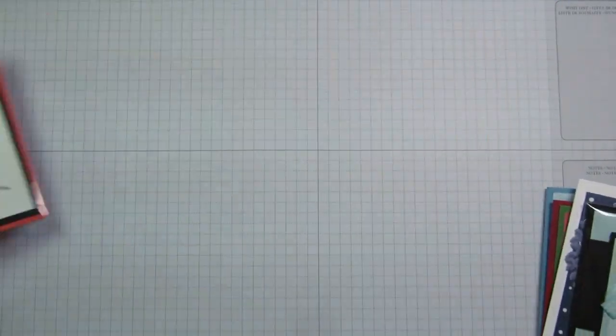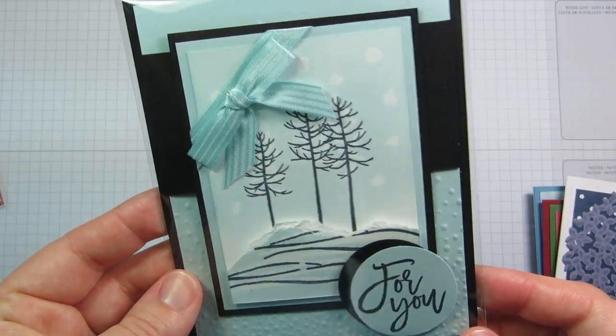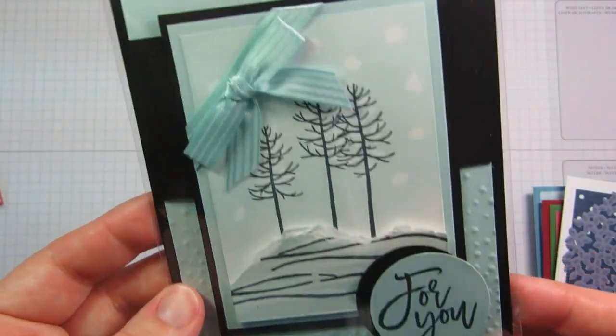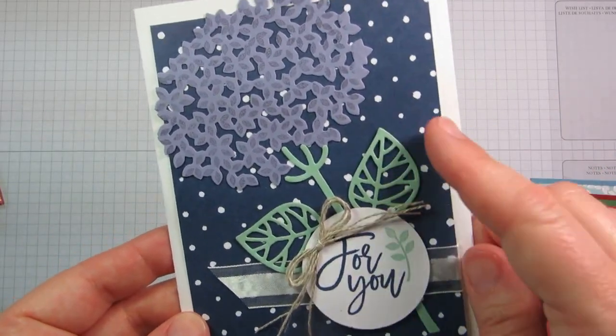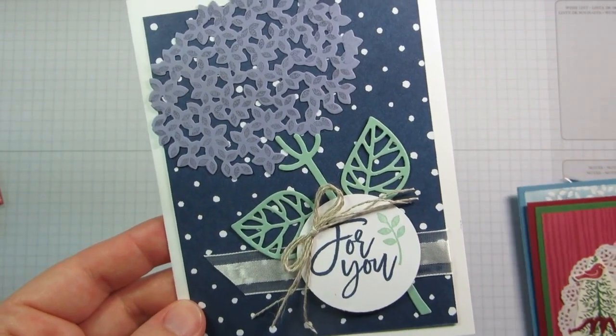Here are some more cards. This one's from Susie Wood, one of my friends over in Iowa. She made this for our swap with the trees — another winter card, so gorgeous. Meg Lovin made this flower card. I love the combination she used: Night of Navy, Wisteria Wonder, and Mint Macaron. Just so beautiful.